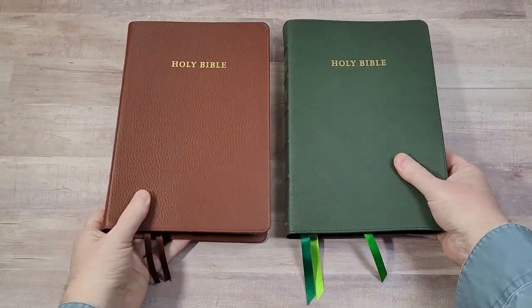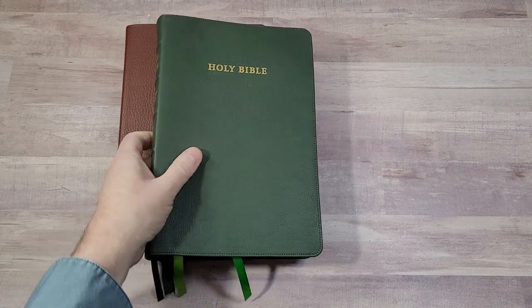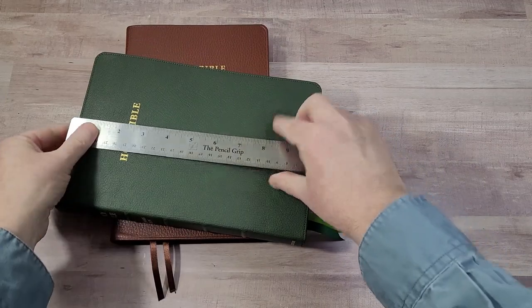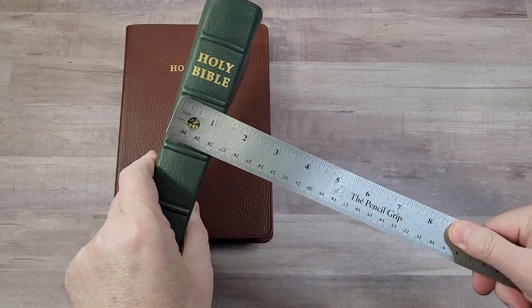Both have the same paper. The only differences are the leather and the ribbons. Both are 2 pounds 5 ounces. We'll go ahead and measure here — just a touch over 6.5 inches. Almost 10 inches and 1 inch and a quarter thick.